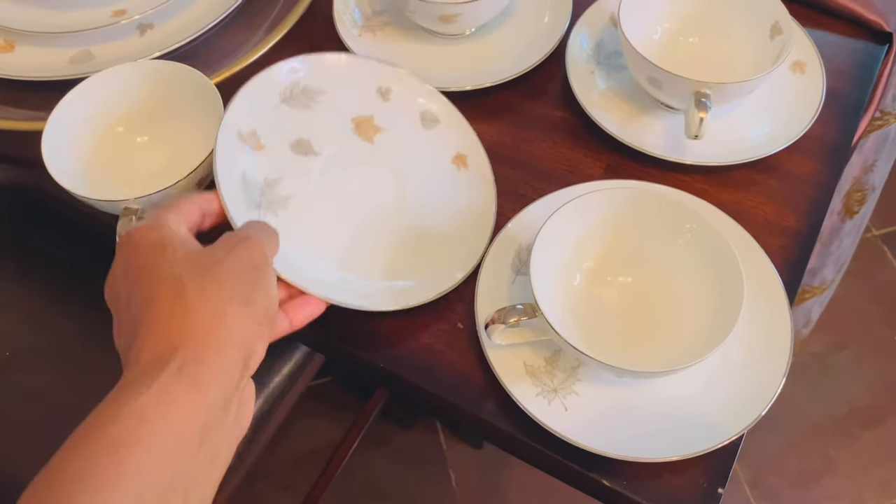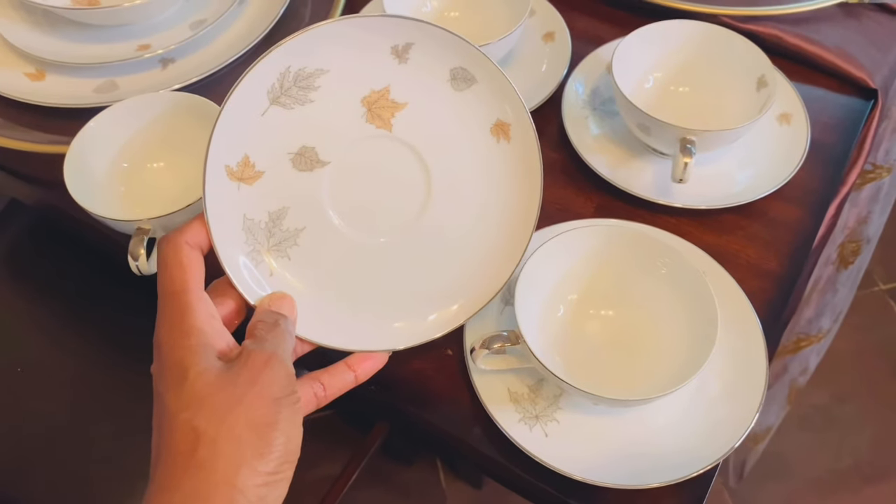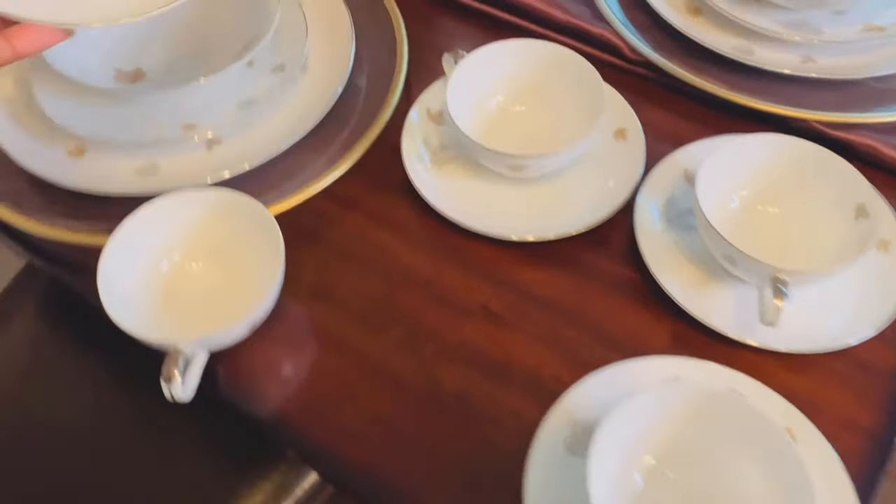Friends, I have enough china for your table too — that's just how much I found.